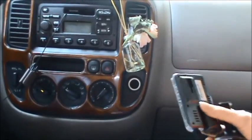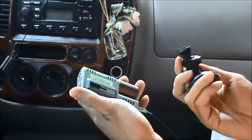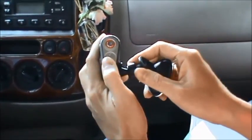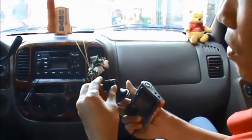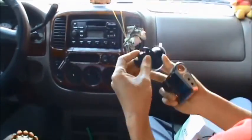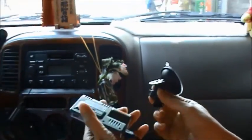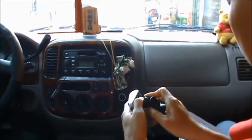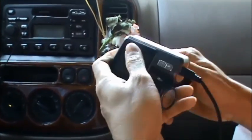Đây là cái chân đế hay còn là miếng hít — các bạn lắp đặt cũng rất dễ dàng. Như các bạn thấy, mình chỉ việc gắn vào đây. Chân đế có cái nút vặn để chỉnh cái góc xoay của camera hành trình, và ở đây là cái khóa, cái lẫy để khóa khi gắn lên cho nó dính chắc. Xong rồi mình chỉnh góc dây và xiết ốc lại.